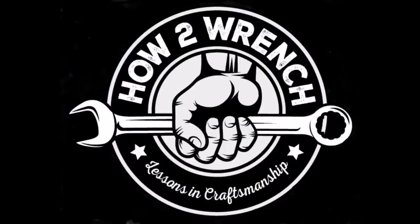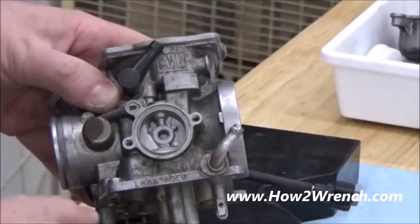In this video I want to talk about the carb rebuilding and repair services we offer and why you'd like to choose HowToWrench.com to go ahead and ship your carbs here.